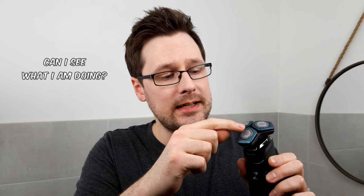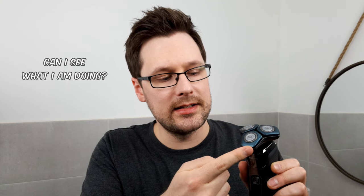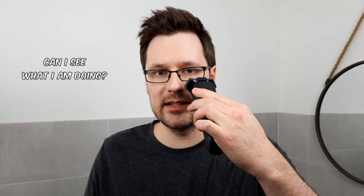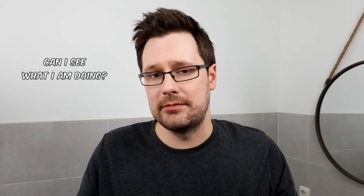Point two: the blades are embedded in small plates, and the plates are a bit protruding at the bottom. As a result, it's hard to see what you're doing when standing in front of the mirror and trying to shave. That's a bit of a shame — it could be better — but all in all, this is only a minor downside.